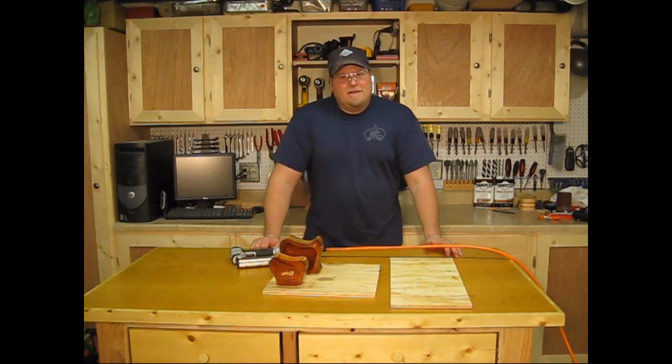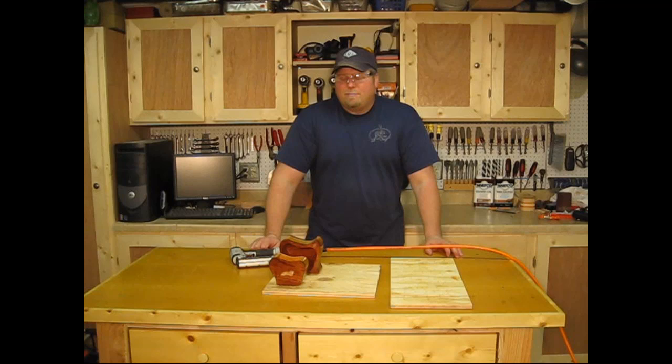So that's a quick, dirty, easy shop tip. Go ahead and use it and I will talk to you soon.